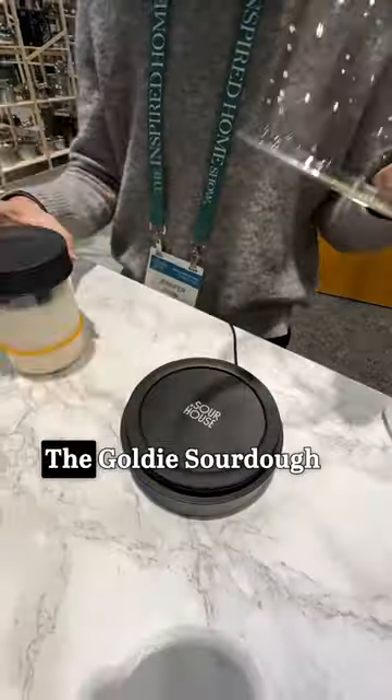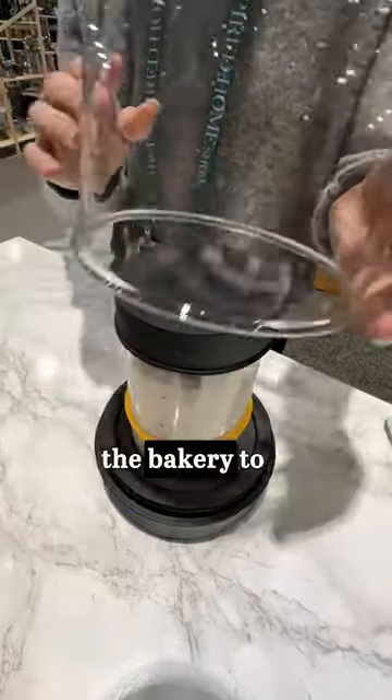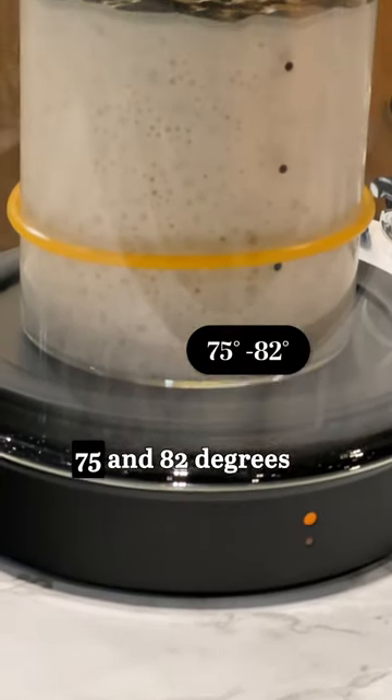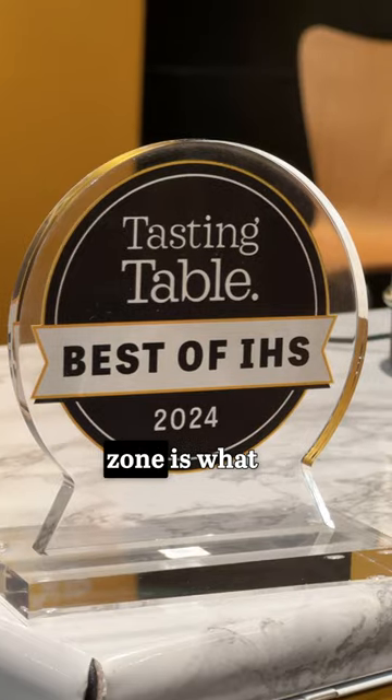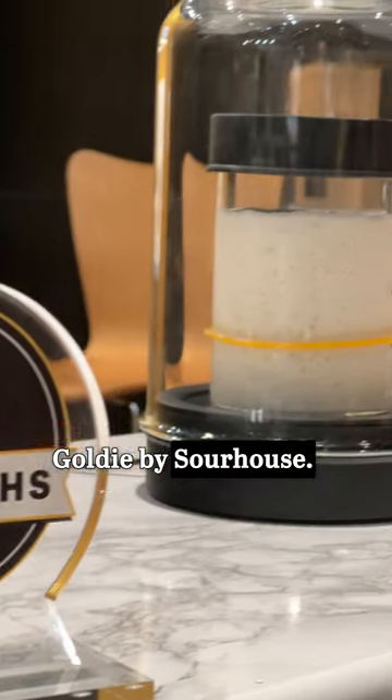Don't feel like making a trip to the bakery? The Goldie Sourdough Starter Kit brings the bakery to you. In sourdough baking, the Goldilocks zone, between 75 and 82 degrees Fahrenheit, is the ideal temperature range for starter growth. This zone is what inspired the Goldie by Sour House.